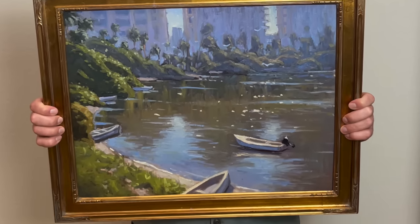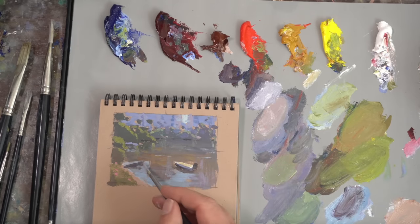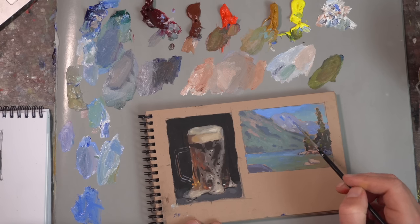Shortcut number three is paint it small first. If you have an idea for a big painting — and when I say big I mean anything bigger than 16 by 20 inches — try painting it small first. I always say if you can't get it to work in a little three by four inch study, or even a six by eight, it's not going to look any better when you blow it up to 16 by 20 or 18 by 24.